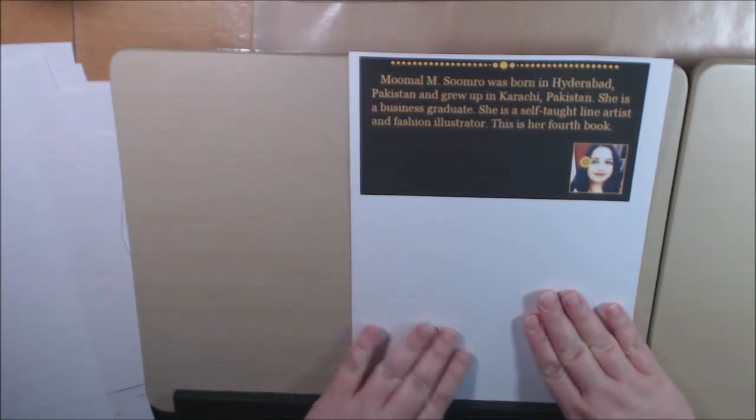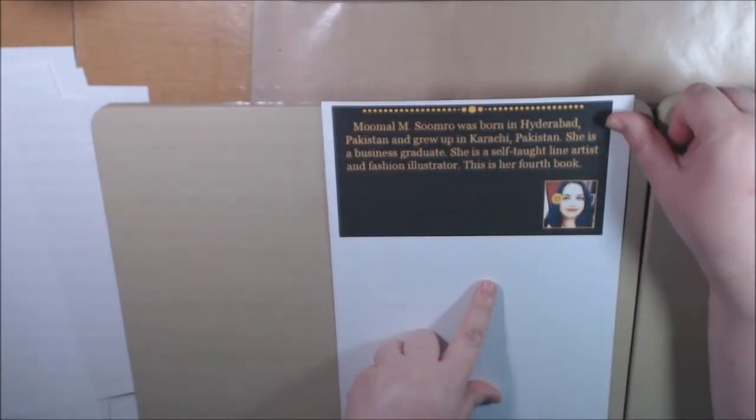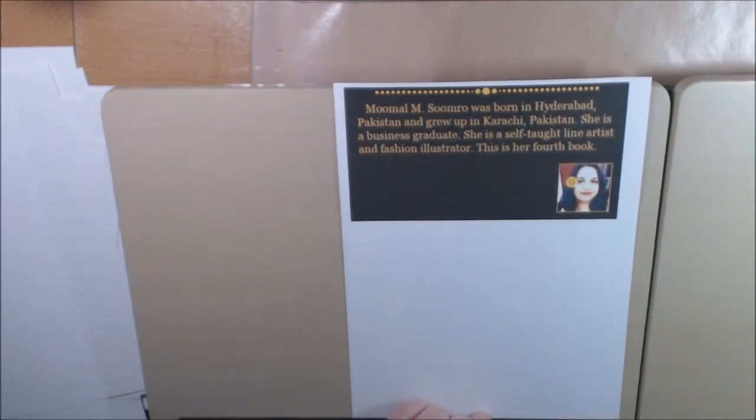And this was the back of the book. It tells you how she was born in Hyderabad, Pakistan, and grew up in Karachi, Pakistan. She's a business graduate, a self-taught line artist and fashion illustrator. This is her fourth book.